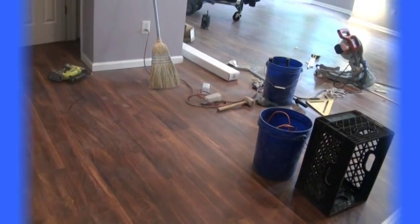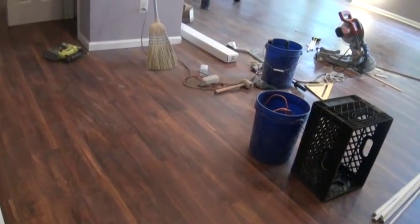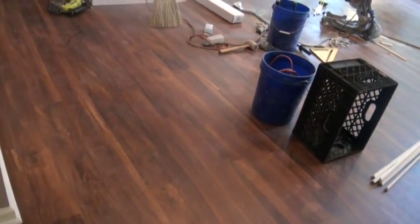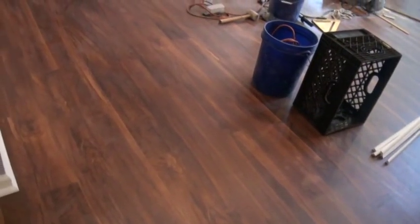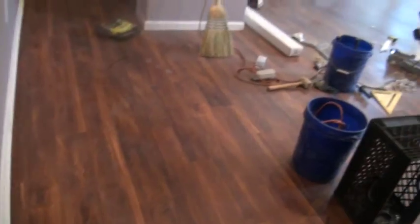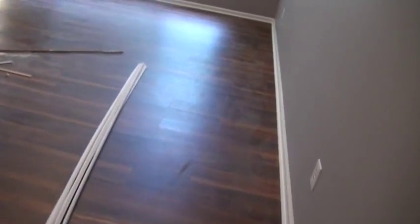Here we have a condominium installation of approximately 900 square feet of Duramax Acacia in this beautiful wide plank rustic look, all throughout this living and dining room combination.